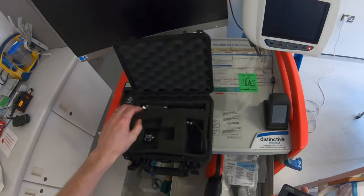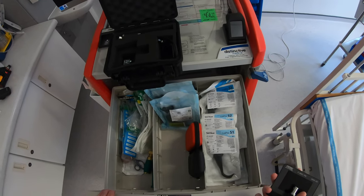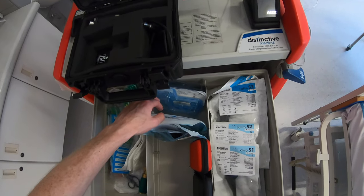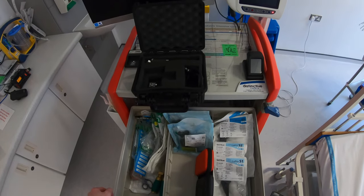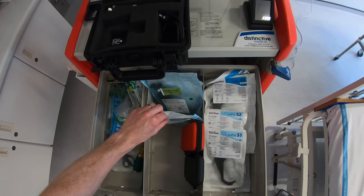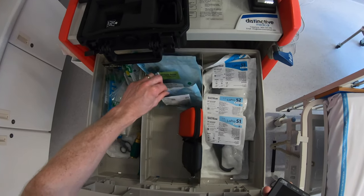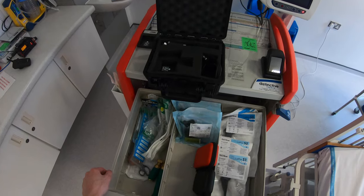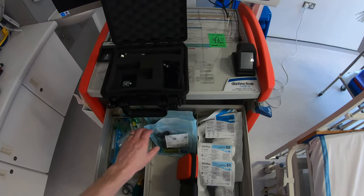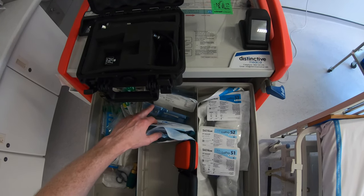There are two main types of blades with the C-Mac: reusable blades and disposable plastic blades. In the disposable plastic blades we keep one Miller 1 and one Miller 0. The reusable blades come in sterile packaging and we have a Miller 1, Mac 0, Mac 2, Mac 3, and a Difficult Airway blade in the paediatric size — five reusable blades currently, plus disposable Miller 0 and Miller 1.